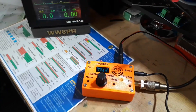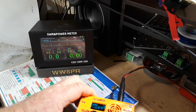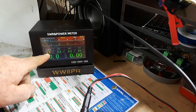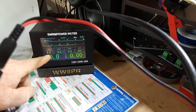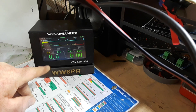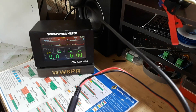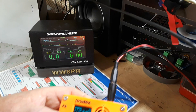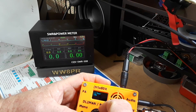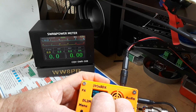We've got the questionable Chinese watt meter hooked up and we are on 40 meters. Keep your eye on the watt meter. 'Is this frequency in use? WW8PR testing, testing, one two three.' So it looks like 3.8 watts on 40 meters. Let's go down to 20 meters — press the menu, band, click, 20 meters, click. Now we are on 20 meters.